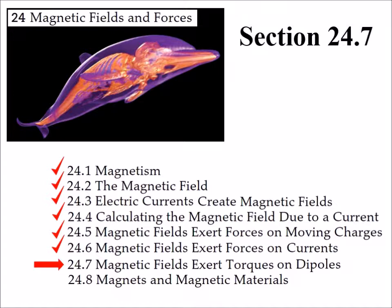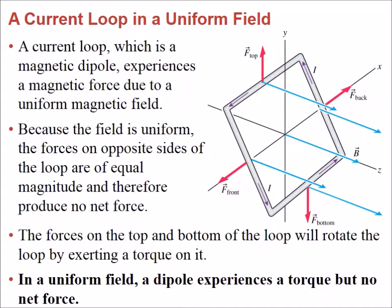This is section 24.7, where we're going to see how dipoles in a magnetic field feel a torque. By dipoles I mean loops, magnetic fields, etc. In the more general case, what we have is a current loop. To explain the origin of these forces, we use a square loop in which the current is flowing as shown by arrows, and we have a uniform magnetic field pointing in the z direction. There is a pivot point that allows this loop to rotate.